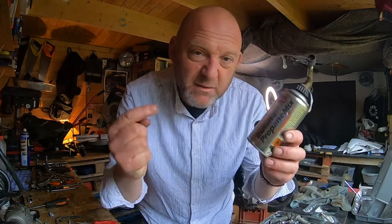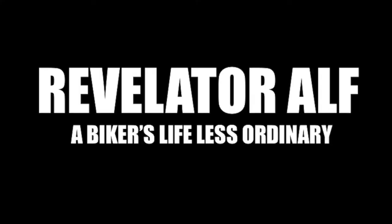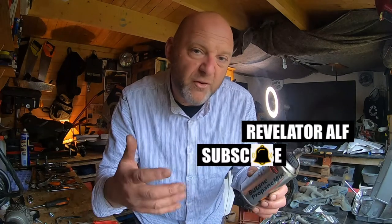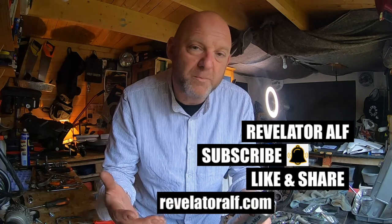Every home mechanic or home DIYer needs one of these. Hello, welcome to Revelator Alf. So I'm in the middle of this project build of this Reaju Marathon 125cc and I thought I'd do a series of videos for quick workshop tips.